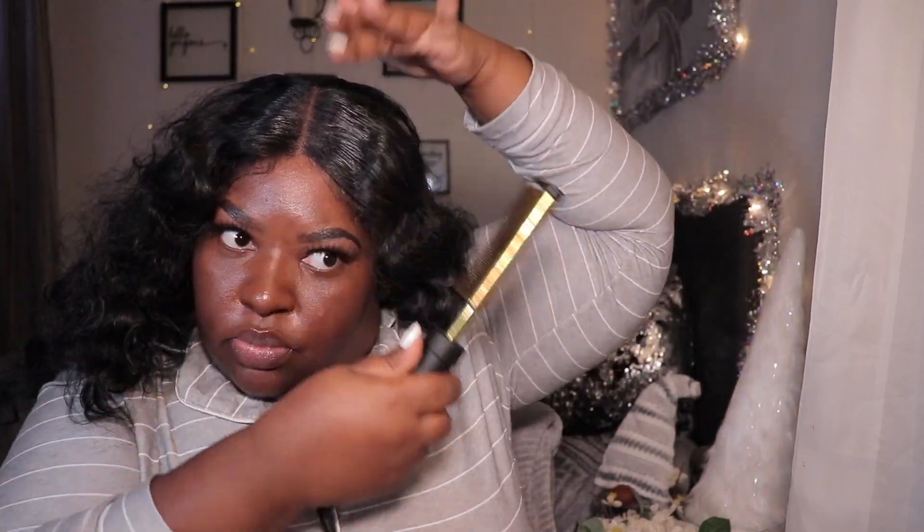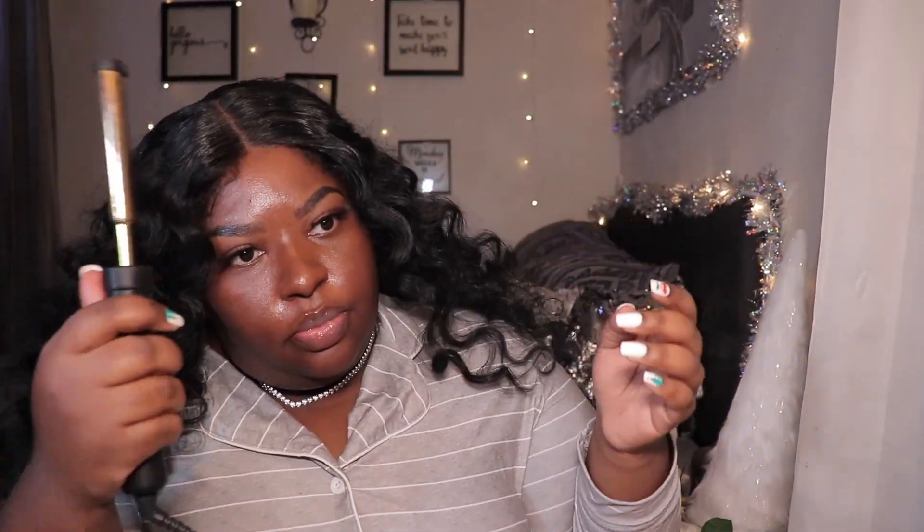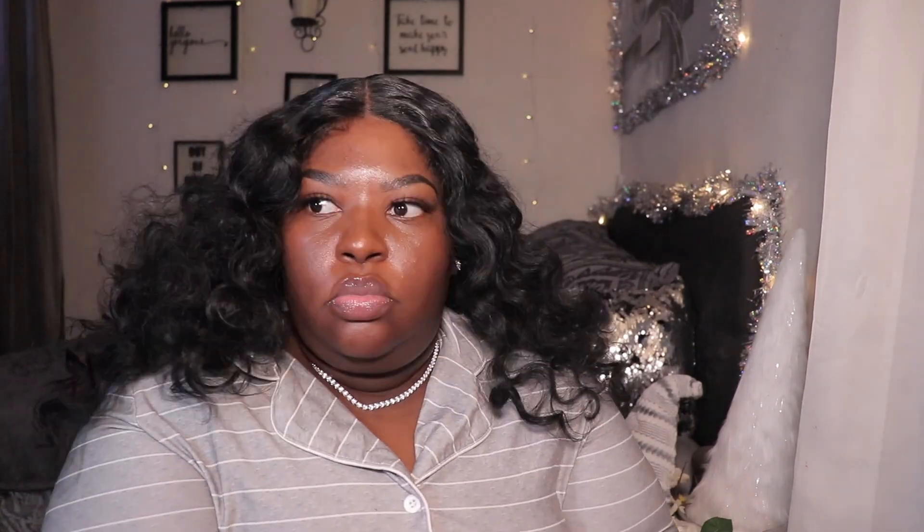This wig comes with baby hairs in the front, but you guys will see that I plucked some of those out to kind of make it look more seamless. It also says that the wig is pre-plucked, but I'm not too sure about that — I don't really think it is.